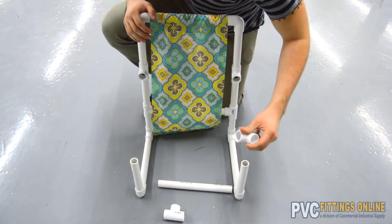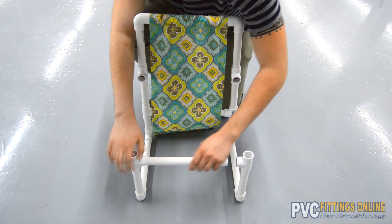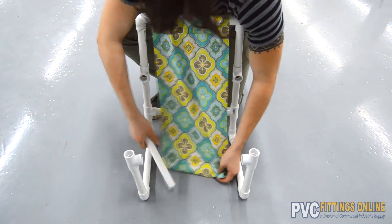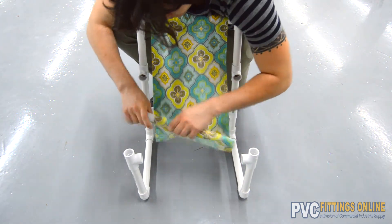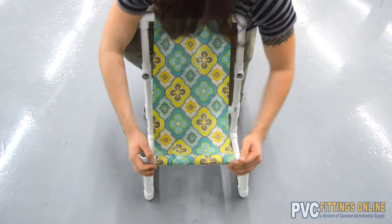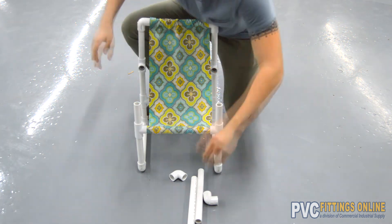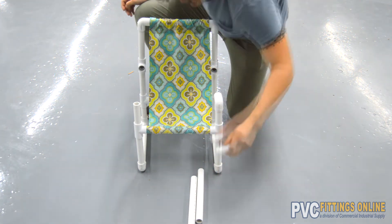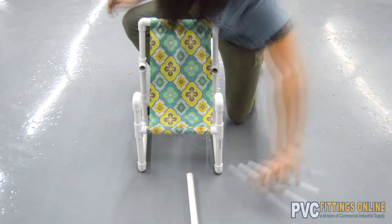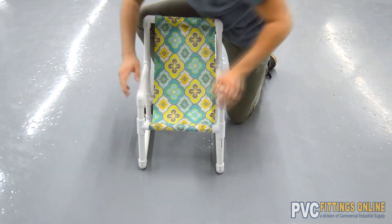After making the back of the chair, take two 6-inch lengths of pipe and insert them into the open elbows at the front end of the base frame. Top each of those lengths with a PVC tee and make sure the third sockets are facing one another. Slide the other fabric loop over an 11-inch length and use it to connect the tees. Insert a 4-inch piece into the top of each tee and top each piece with an elbow, making sure the elbows are facing the open third sockets on the back of the frame. Use your last two 10-inch lengths to connect the elbow-tee pairs, forming the arms of the chair.